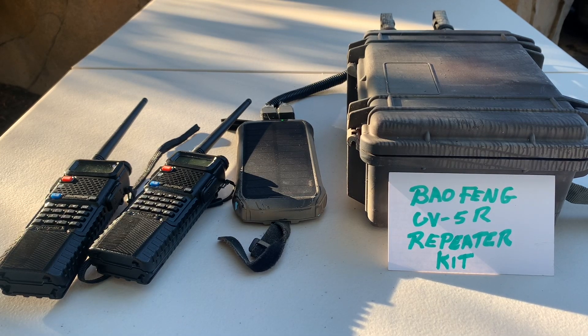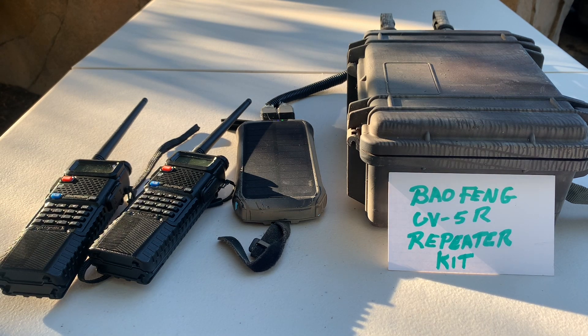Hey guys, I just got my Baofeng UV-5R repeater kit up and running. I wanted to run through it in case anybody else wanted to get a couple cheap Baofeng UV-5Rs set up as a repeater. I tried some of the links out there, none of them work, so I had to go old school and just figure it out myself. But I wanted to share this in case anybody else wanted to try and do the same thing.